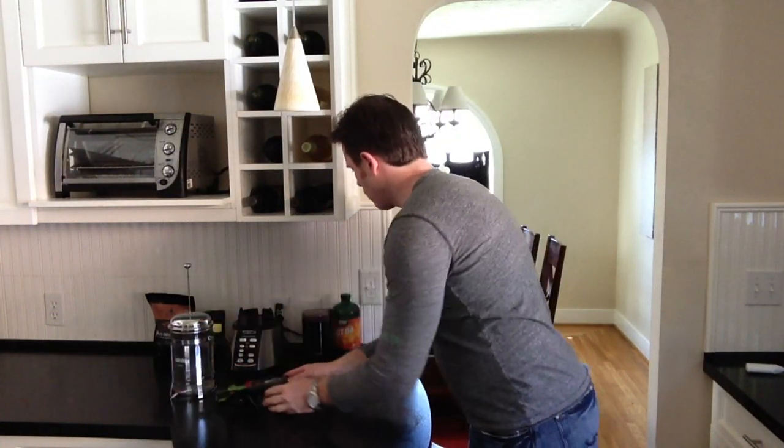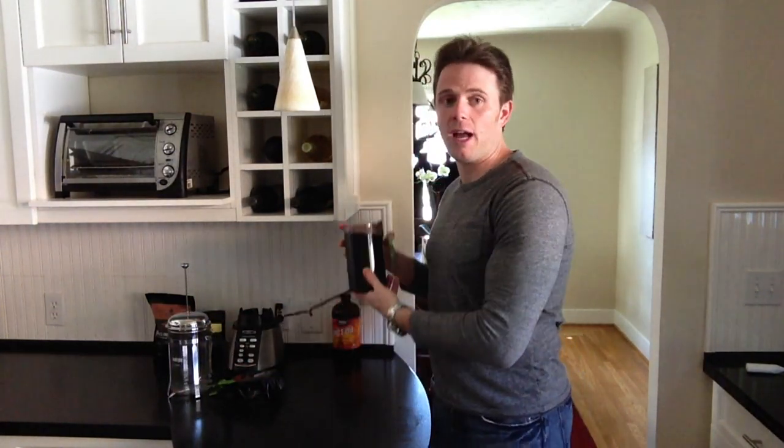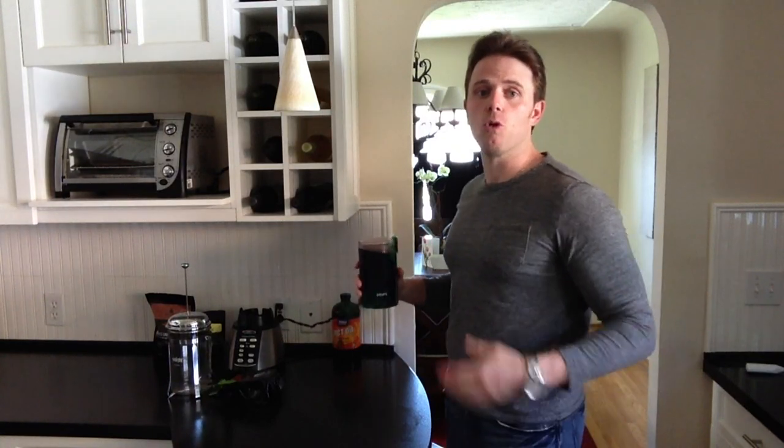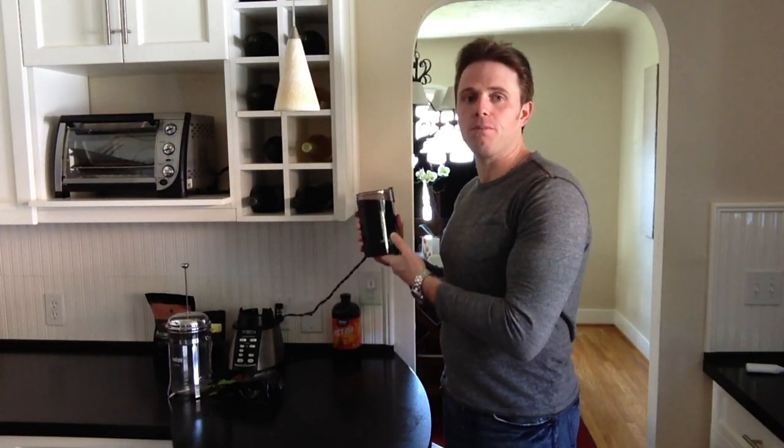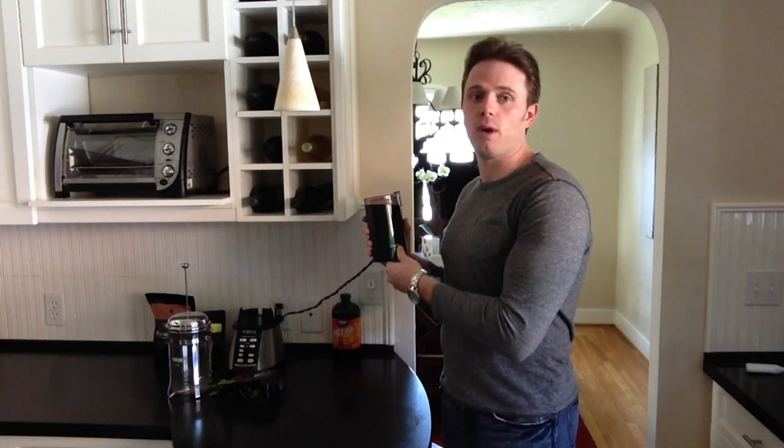After that, you need a really good coffee grinder. We want to use whole beans because whole beans preserve the bean better, retain better antioxidants, and it's going to taste a lot better too. The Krups coffee grinder is the best way to go.